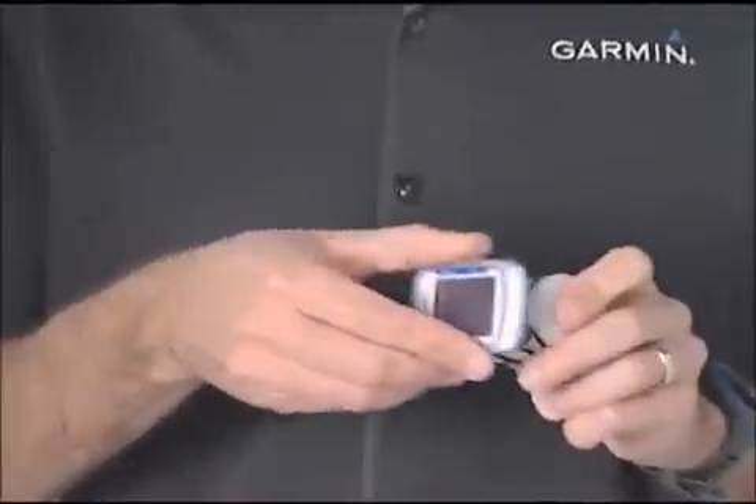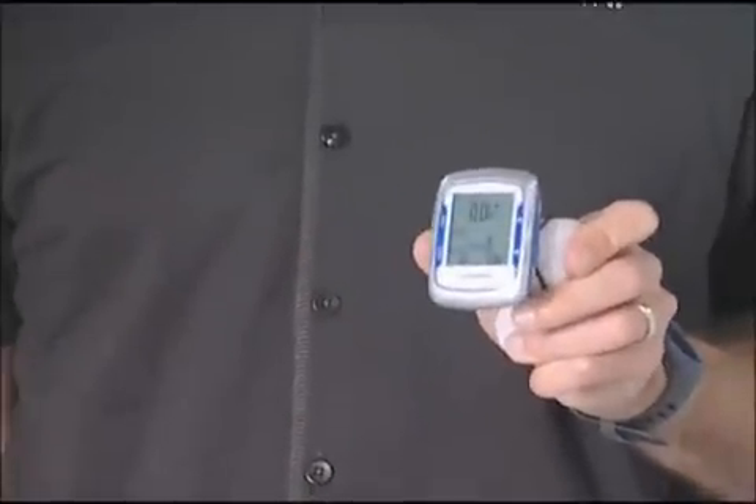And there's no calibration, which means that you can bounce it from one bike to another without having to calibrate it to wheel size, because it gets all of that information from the GPS satellites. And it's easier than ever to bounce it from one bike to another because of the new quarter turn mount, where you just slide it in there and it secures nice and tight to your handlebars or your stem.